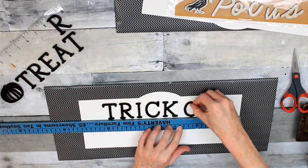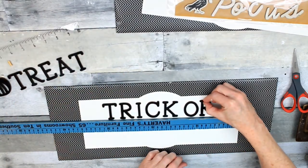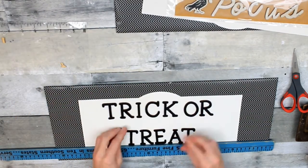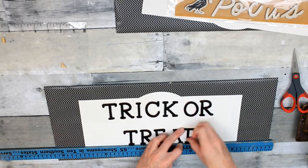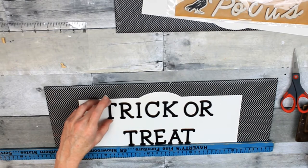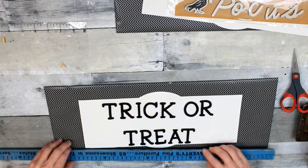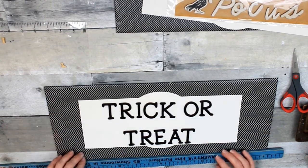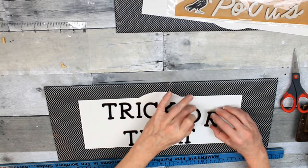If you don't have these, you can use stickers from Dollar Tree or any other store. You probably have something that would work already in your stash. You can also use construction paper or some white paper to make a layover to put on your frame if that's all you've got.